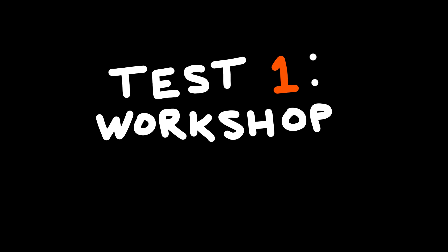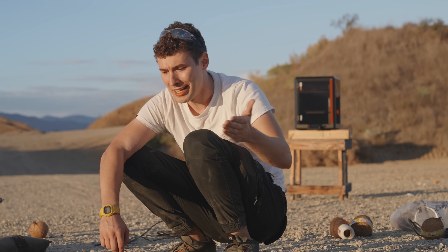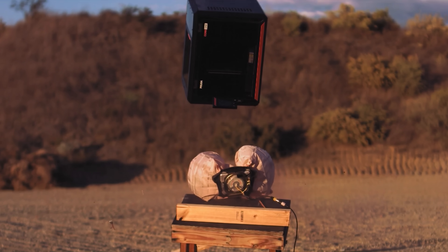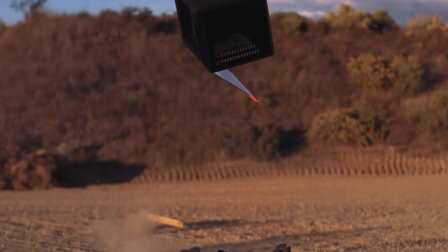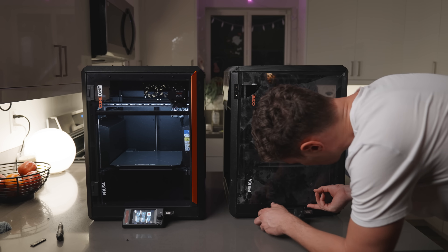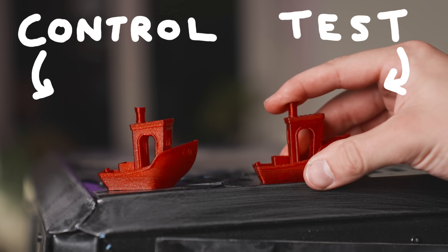A 98% perfect part output no matter what — AKA the Core One's magic trick. But how reliable is reliable? Test one: workshop mistakes. We've all been there. You get home and unbox your new printer only to realize you've put it on your loose airbag. Even a brief and violent trip to space doesn't change our Core One's consistency. That's a pass.